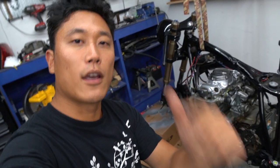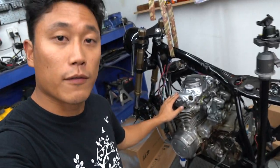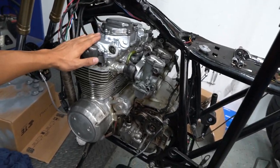That is it for today, guys. I hope you found some value and found this episode informational in terms of how to fix the leak in your valve cover, which is a very common issue on the CB550. Thanks again for watching, and I'll see you in the next episode. Peace out.